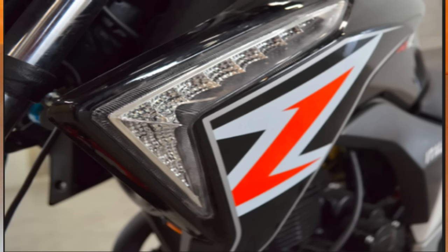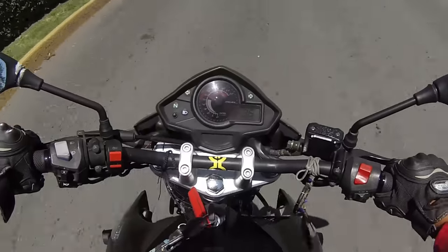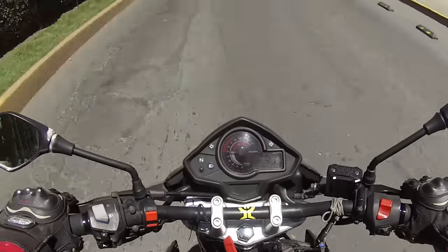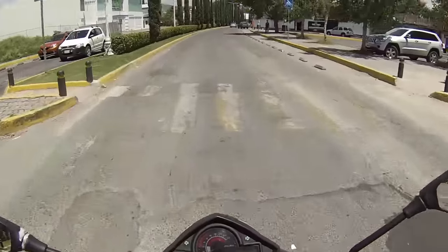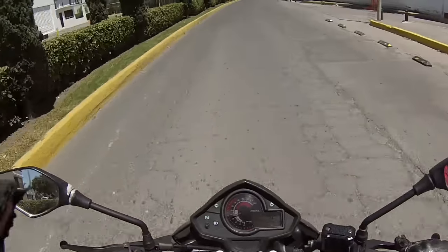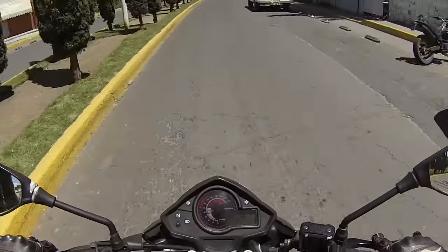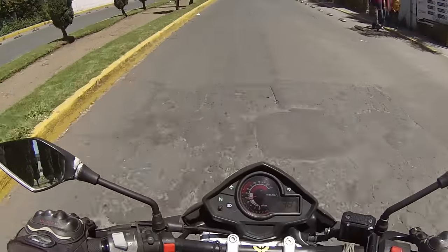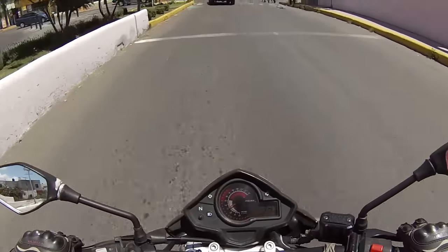Bueno gente, este ha sido el pequeño review, vamos al test ride. Aquí estamos probando la Itálica 250Z, primera vez que la pruebo; es de mis motos favoritas, de mis motos de ensueño. La verdad me encantaría tener una. La veía y se me hacía una moto un poco tosca, algo pesada, y me sorprende la respuesta que tiene.